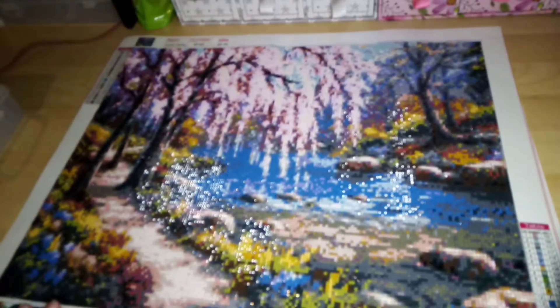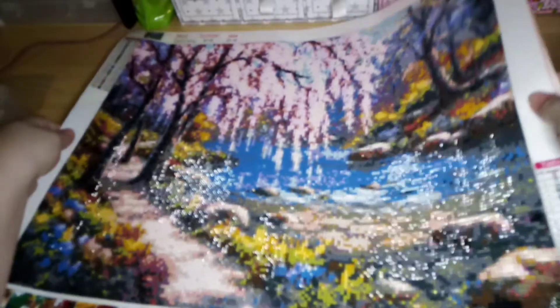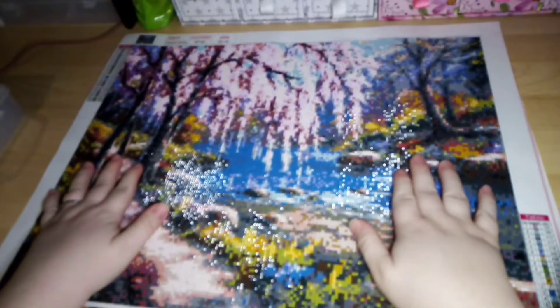Hi everyone, this is my first post review. I want to show you the finished piece — it's GBFKE's cherry tree. As you can see, it's very very shimmery. There's lots to like about this piece.